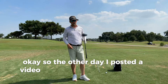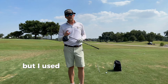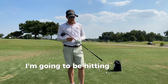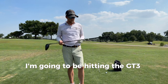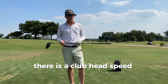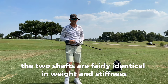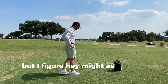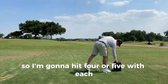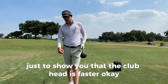The other day I posted a video with the TSR-3 versus the GT-3, but I used a different shaft, and I got a lot of comments. So I heard you — I'm going to be hitting the GT-3 with the Ventus 6X, just to see, there is a club head speed difference. The two shafts are fairly identical in weight and stiffness, but I figured might as well do a video and show you guys. I'm going to hit four or five with each.